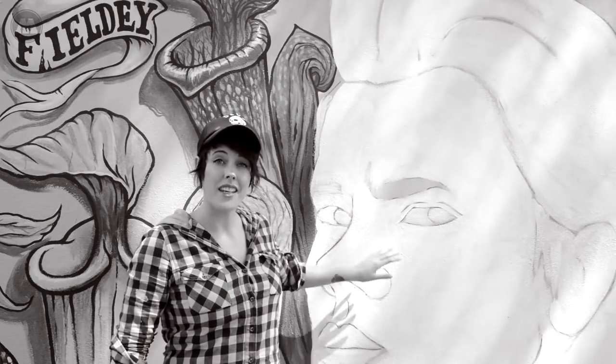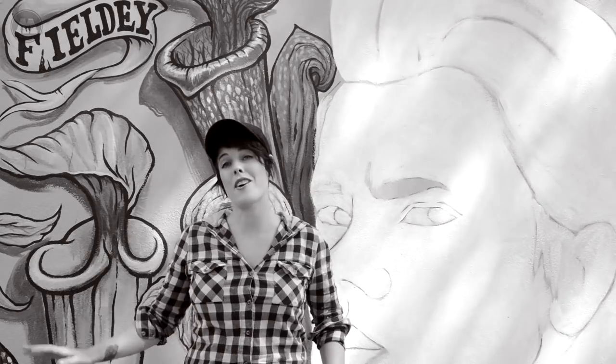Hi guys, welcome to Fieldy TV. Initially this mural behind me was actually painted as a video tutorial on this very channel and it's been super popular. Excuse the beeping in the background - I'm actually in a car park right now.